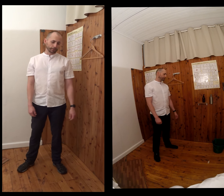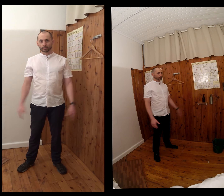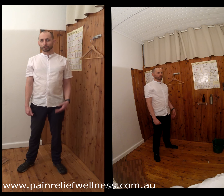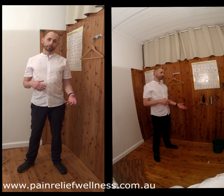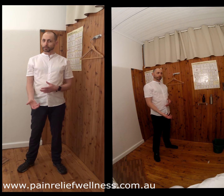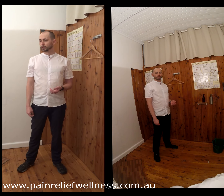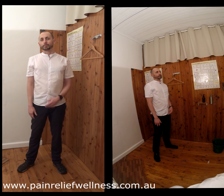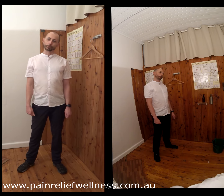Thank you for watching — I hope these tips have been helpful. I actually personally use most of them as I work here in the clinic. I don't do a manual labourer's job, but what I do is quite physical — I need to manoeuvre people into certain positions, similar to what nurses have to do in hospital. I'm glad I've adopted these techniques because my back's still holding out okay. Thank you for watching.